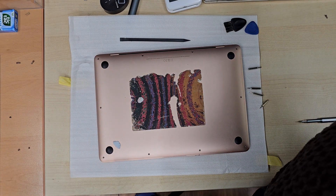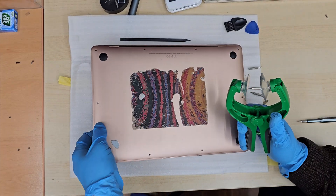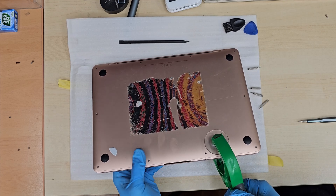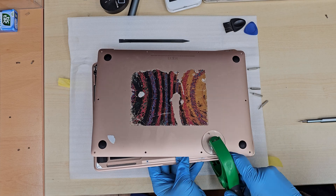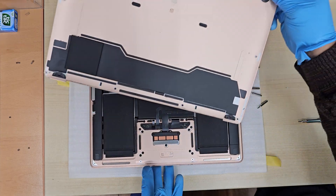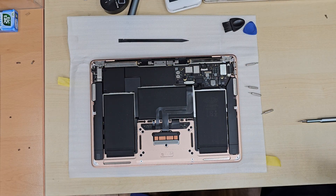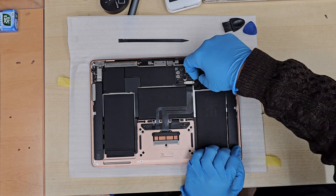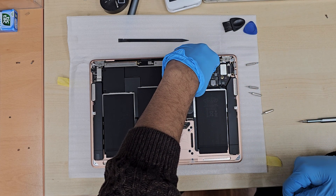Once all the screws are removed, you can use a suction cup to make it simple and easy, or just use a spudger tool to pull the back cover off. As you can see, it came off completely. Now at this point, first things first — you need to disconnect the battery before you touch any other component. Always safety first. Remove the battery connector and you are good to go.